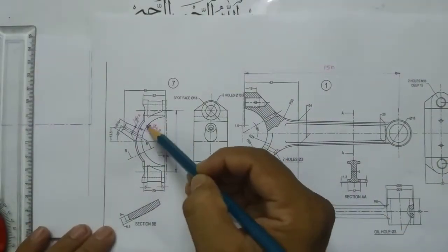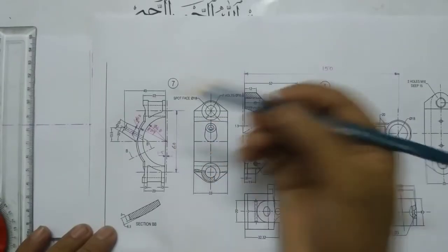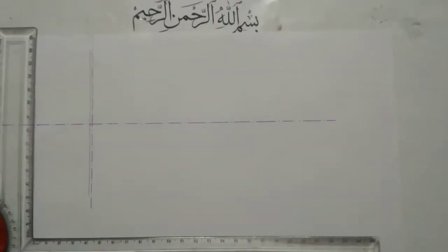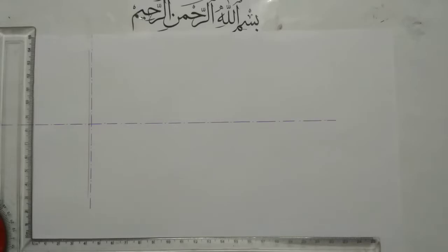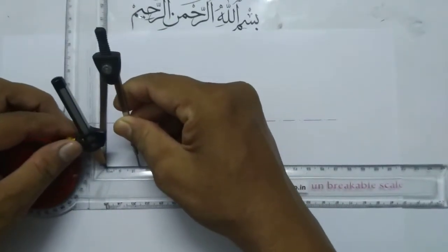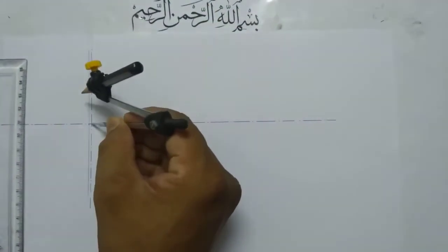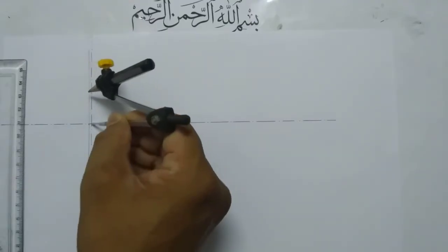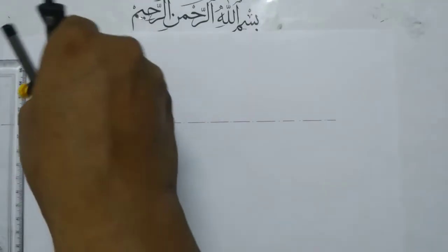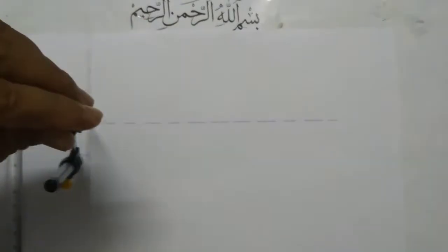Then I am going to draw this semicircle. This is of diameter 48, so the radius will be 24. Set 24 in the compass. Keep the compass at the intersection point of the two center lines and draw a semicircle — you can draw a full circle.